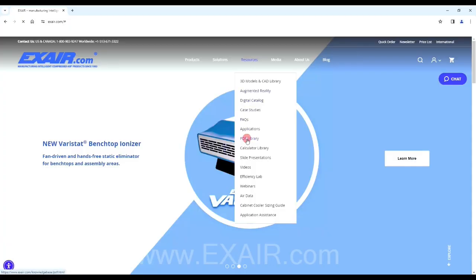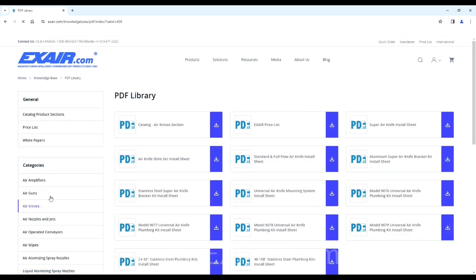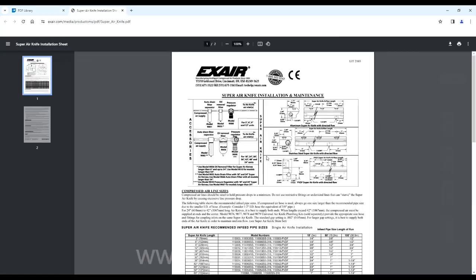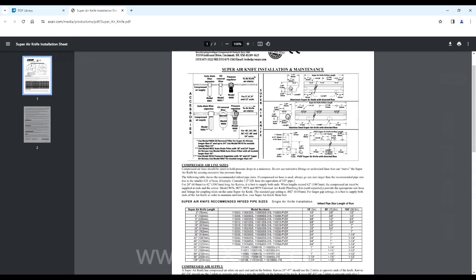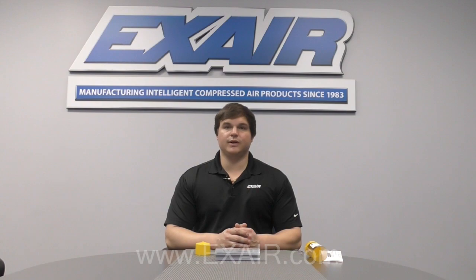The first thing we'll need to ensure is that proper line sizes are used to supply air to the knife. The longer the knife, the more air we'll need to feed to it. Consult the chart on the install sheet based on model number and pipe length to ensure your setup is proper from the get-go. Insufficient line sizing will lead to a pressure drop at the point of use and negatively impact performance.